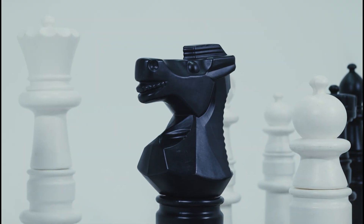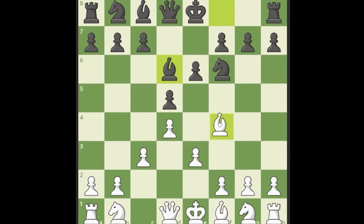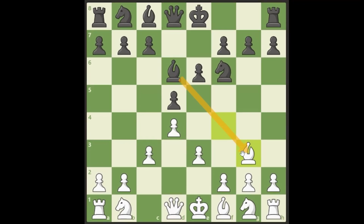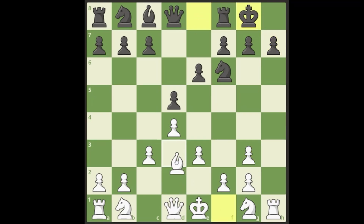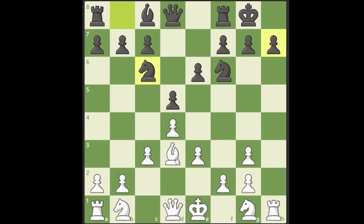You have a couple of different options when they challenge the bishop. Probably the best option — not the one I play, but the best — is to drop the bishop back to g3. If they take, you capture towards the center, which is almost always what we want. We'll have some play on the h-file. If white castles and plays bishop to d3, and they make a normal developing move, all of a sudden they're in trouble and we have this lovely bishop sacrifice.